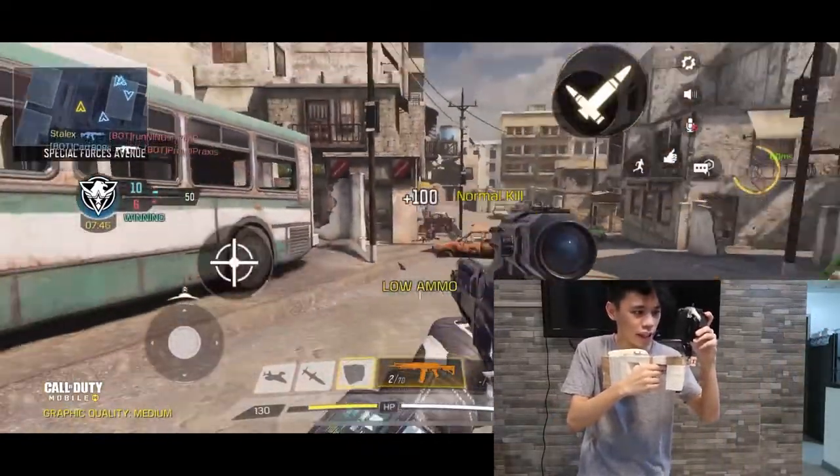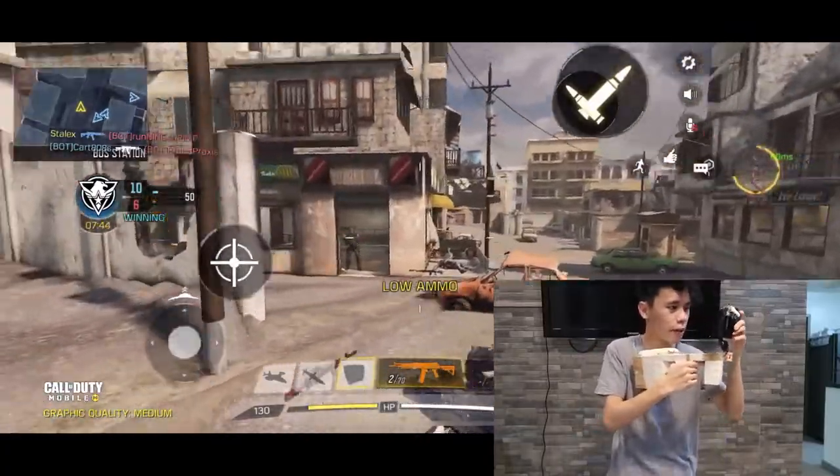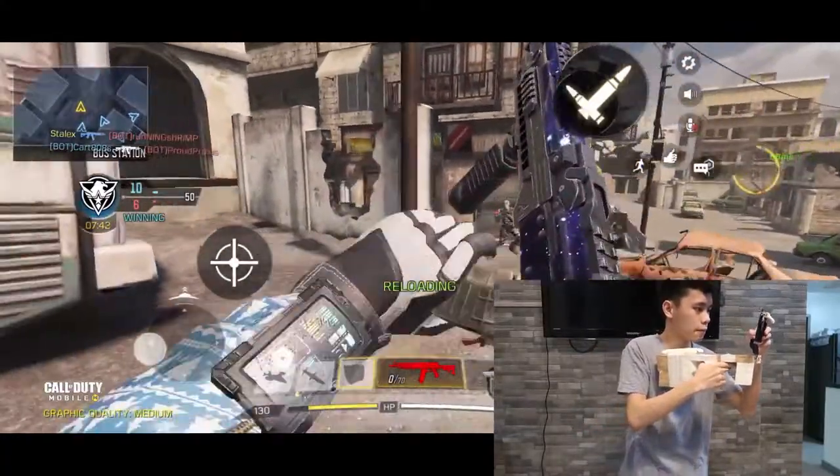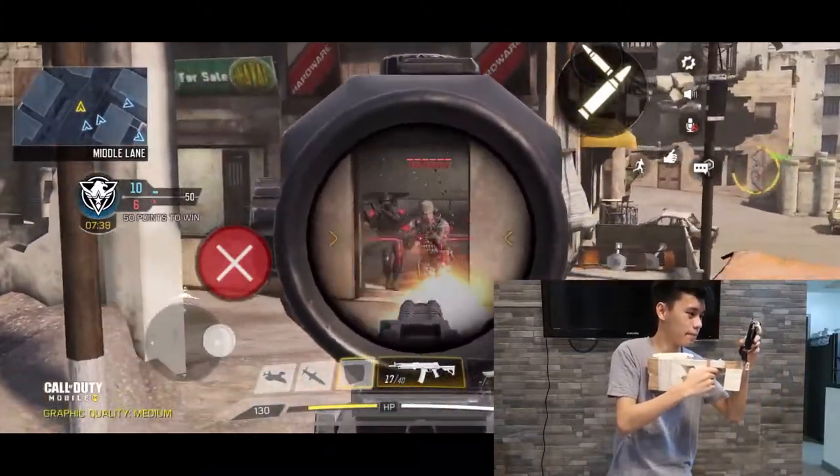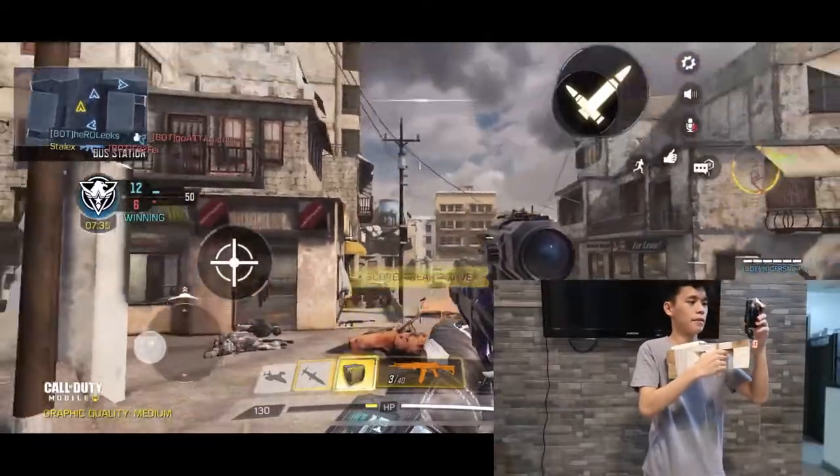I turn around, I shoot, I pull the trigger — it fires correctly. Thank you very much for taking your time to watch this video and understanding how our prototype works as a gyroscope gun. Thank you for watching.